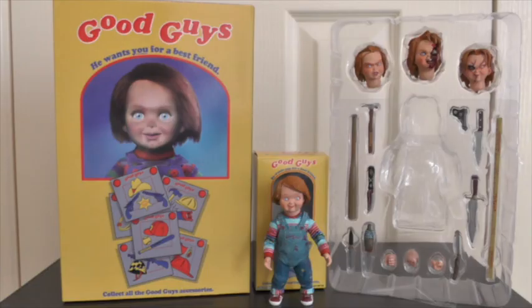That was my overview of the Ultimate NECA Chucky or Child's Play figurine. As I mentioned in the video, very very awesome figure — I'm super impressed. The figurine itself looks absolutely fantastic and I'm blown away by the amount of accessories that you get with this guy. Let me know what you think in the comments section below. I hope you've enjoyed the video, thanks for watching.